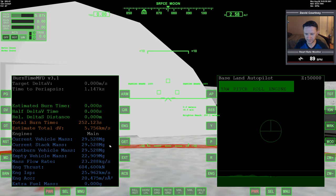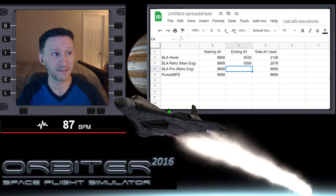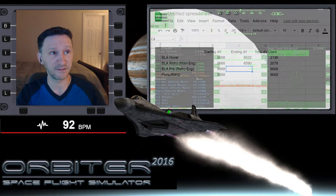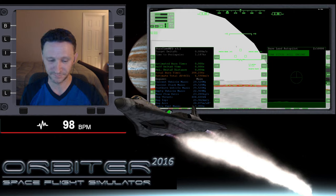Wheels down, wheel stop. Turning off the APU and going to Burntime Calculator. We have 6,590 remaining. So that used a bit less delta-V than the hover mode. The next test will be for the retro engines. To keep this video under 20 minutes, I'll end this part here. When we come back in part two, we'll carry out the last Baseland Autopilot test and run Pursuit MFD as well. Which one do you think is going to win overall? Leave a comment below, and I'll see you in the next part.